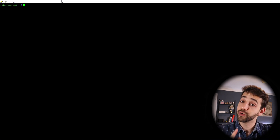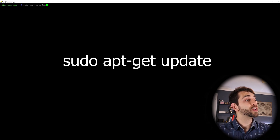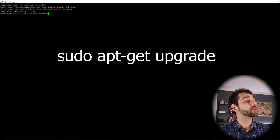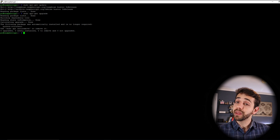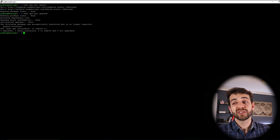Before starting the installation, we need to update and upgrade the Raspberry Pi to avoid any problems. First run: sudo apt-get update — this updates the package list and takes only a few seconds. Once that finishes, run: sudo apt-get upgrade — this upgrades the system packages. If this is your first time upgrading it may take around 5 to 10 minutes depending on your SD card speed and internet connection. In my case I already ran this step previously, so it will be fast.